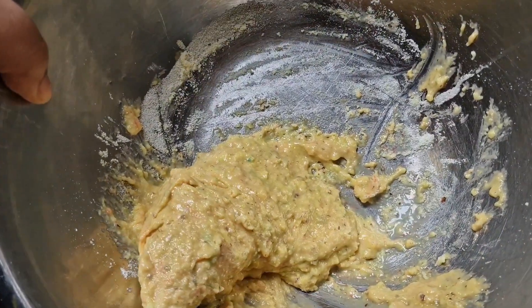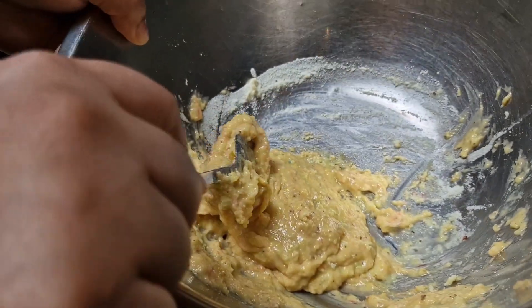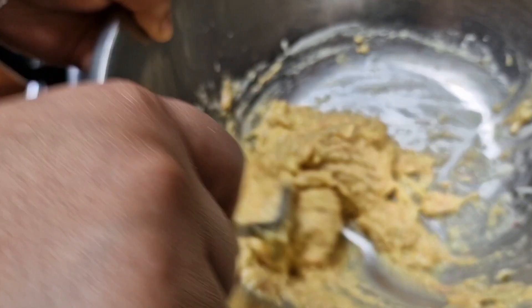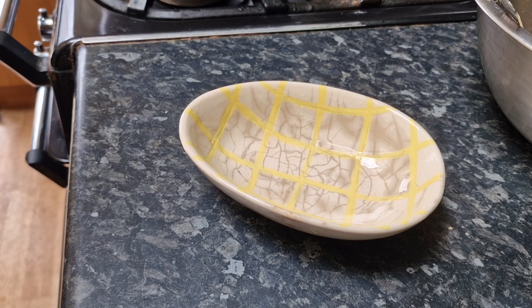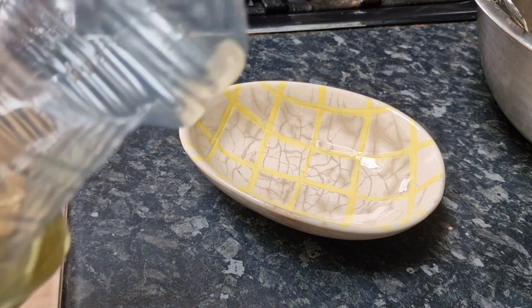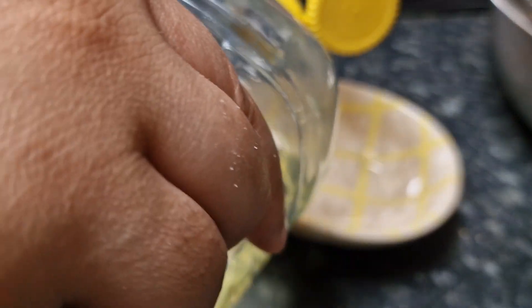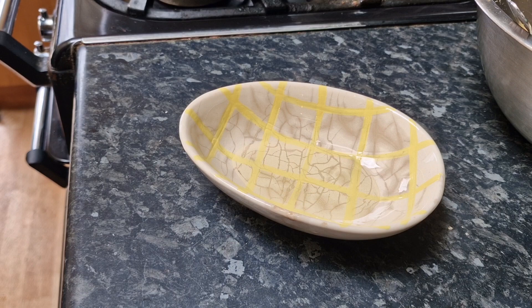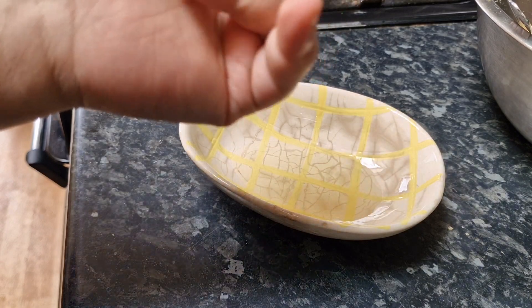There you go — that's what it's meant to look like. You can see the almonds in there and it smells really nice. Before I use my hands I've got a little bowl and I'm going to put some sunflower oil in it — just a small drop, not too much. That's more than enough.